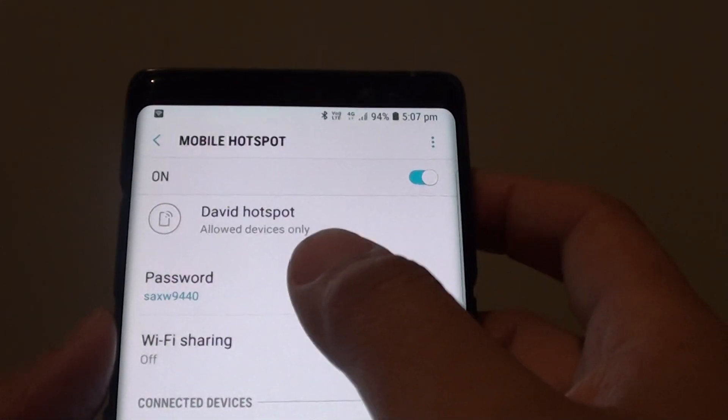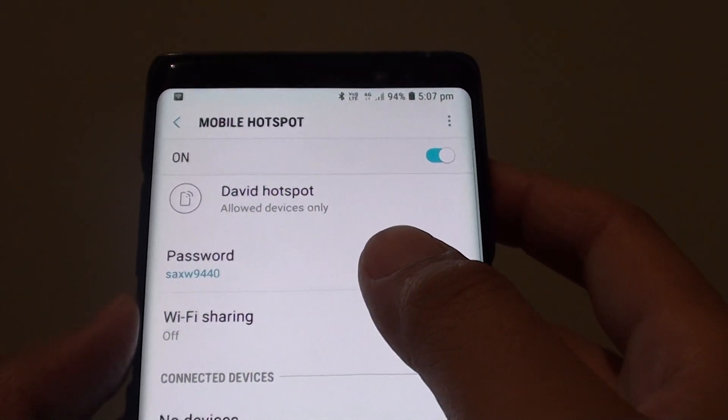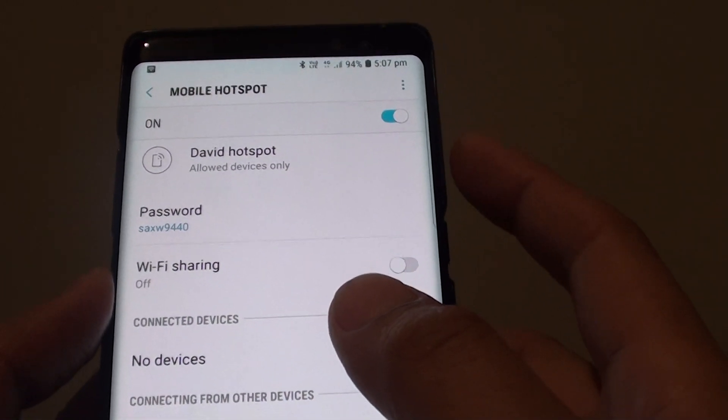How to change your Wi-Fi Mobile Hotspot password on your Samsung Galaxy Note 8.